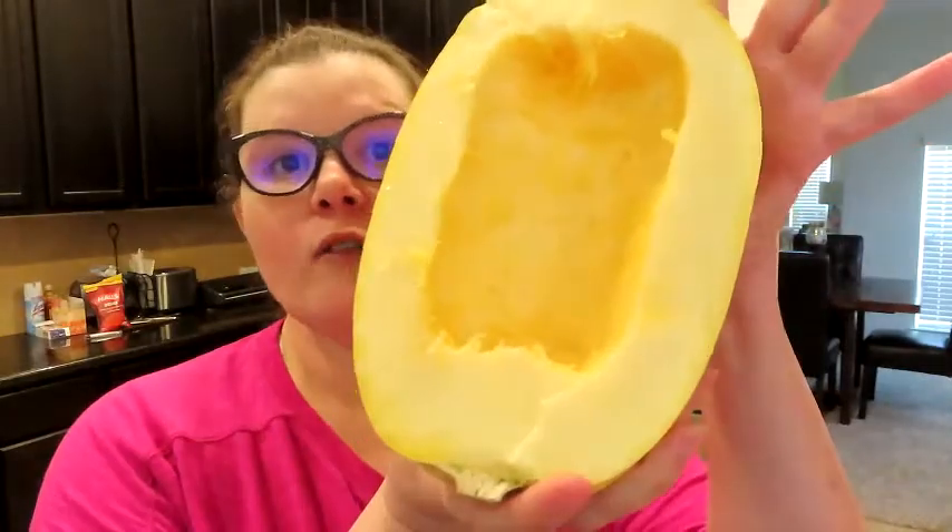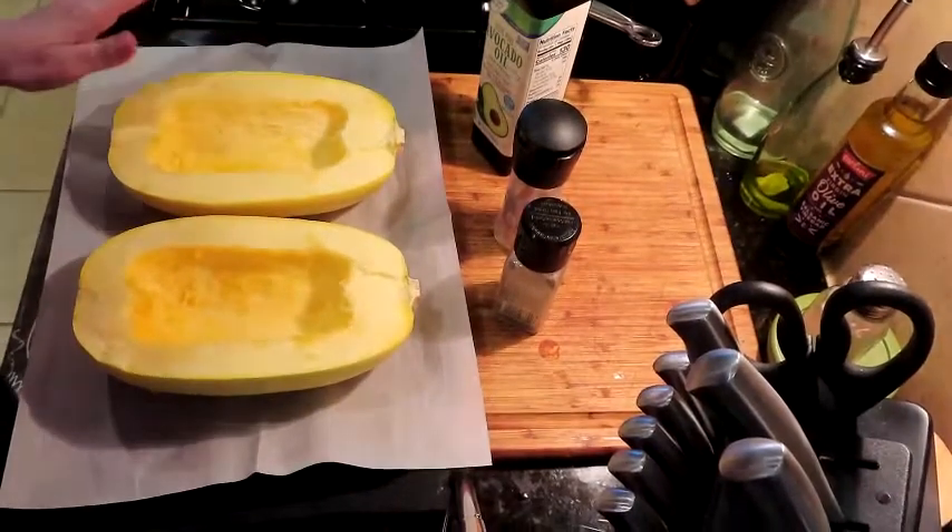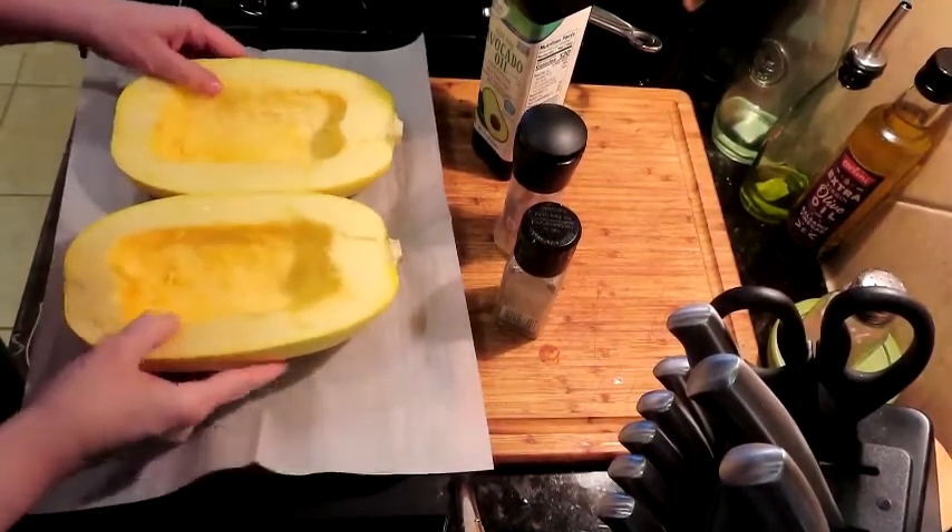We're basically making spaghetti. I've preheated my oven to 400 degrees. I've just cut the squash in half and took out all the seeds and pits in the center. I'm going to add avocado oil and some salt and pepper and get these ready for the oven.